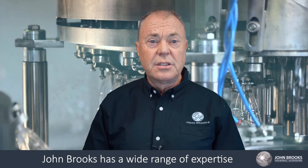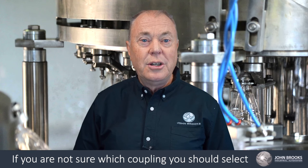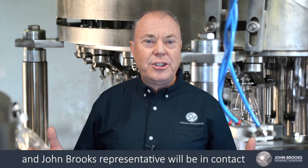John Brooks has a wide range of expertise spread across three branches to assist in selecting, assembling and delivering solutions that you can trust. If you are not sure which coupling you should select, contact your local branch and a John Brooks representative will be in contact to discuss your needs and requirements.